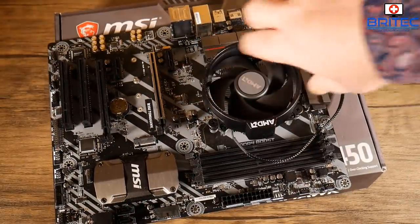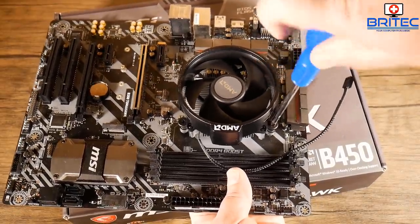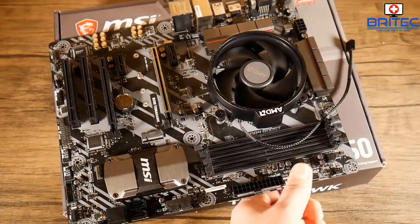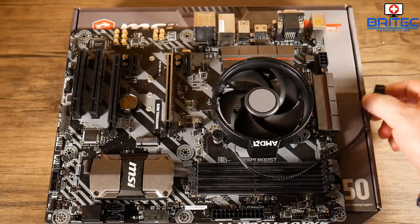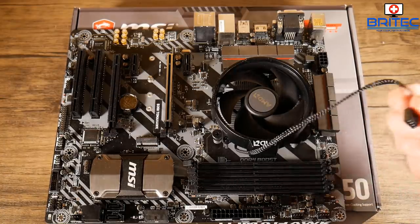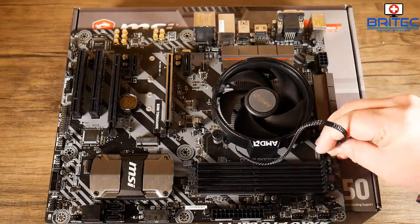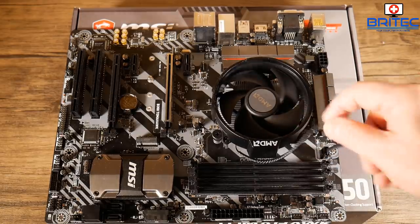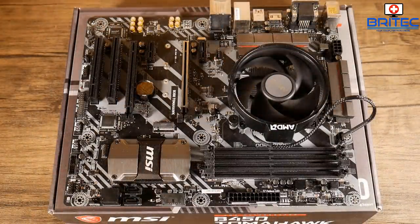You can use a hand screwdriver or an electrical screwdriver — personally I prefer hand screwdrivers. There's nothing wrong with electrical screwdrivers as long as they have a clutch and don't over-tighten or shred screws, but the screws are so small I don't see much need for one. Now we're going to plug the cable into the CPU fan header on the board. You may see both a CPU fan header and a CPU pump header — those are two different headers for two different things.